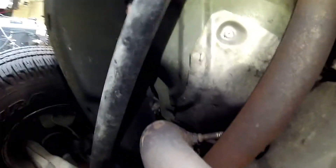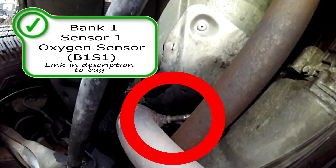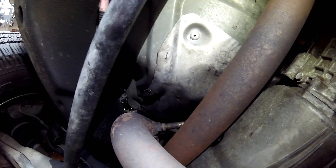On the driver side is going to be your bank 1 sensor 1 oxygen sensor, right off the exhaust manifold. They don't look too hard to get to with an extension or a long open end wrench.